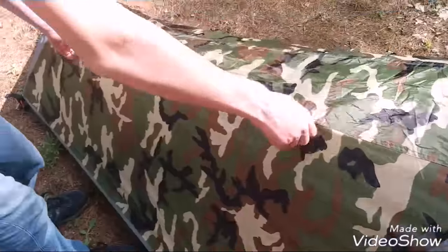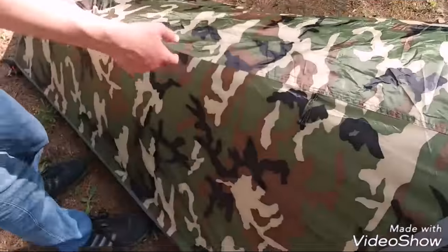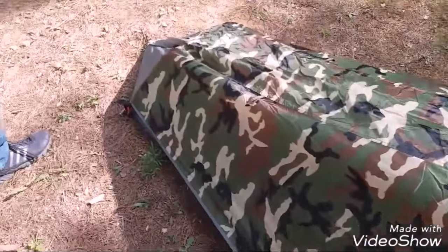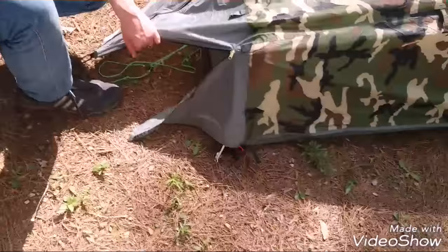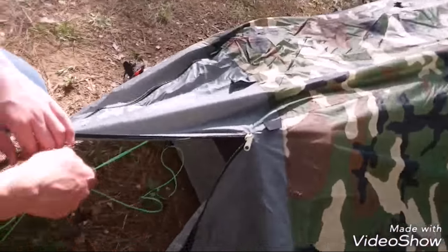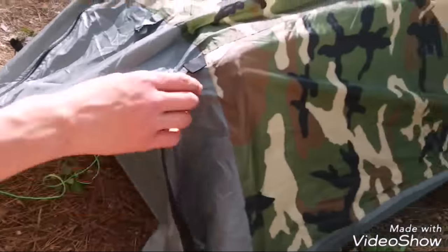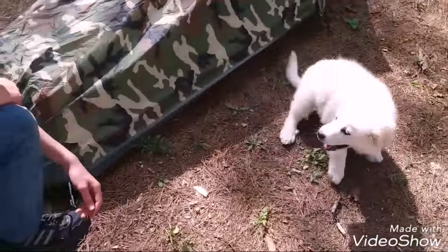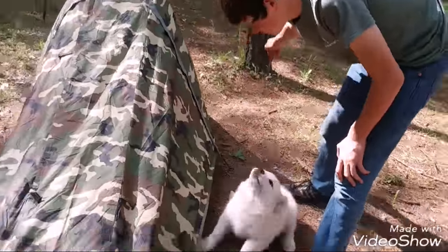It's got tie-off points here if you want to tie it up — we didn't do that today because we don't really have anywhere to tie it. Anyway, if you just want to open up your tent a little bit more, just unzip that. You can put your boots in there — really nice little add-on. Sorry about the dog, just a little puppy right now.